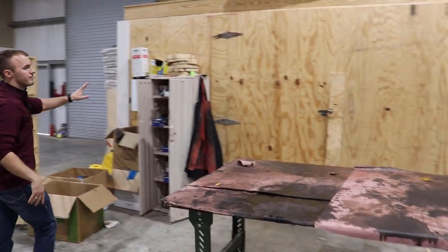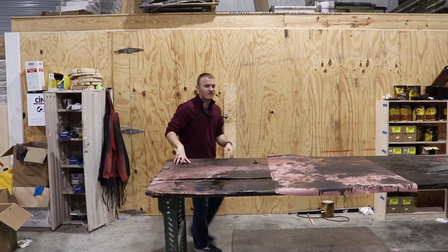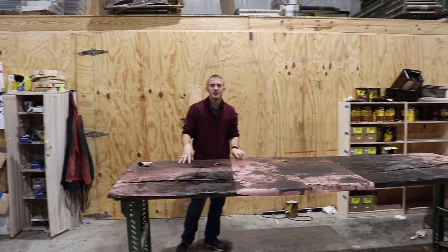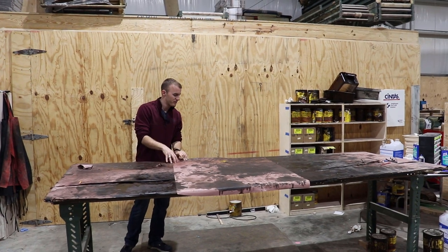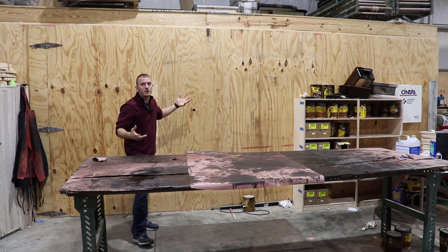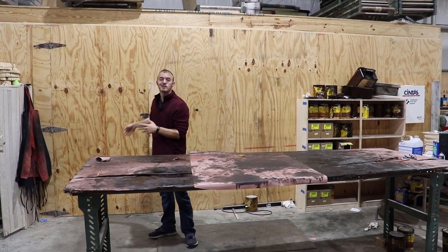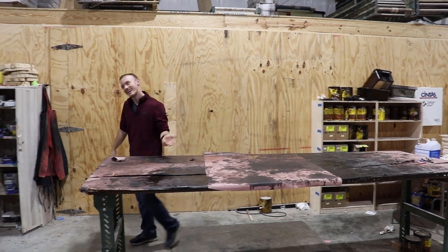This is our staining table — not fancy yet, just where we stain and dip items. And here's our drying room: we have a dehumidifier in there and we dry our products so they stay nice, clean, and fresh.